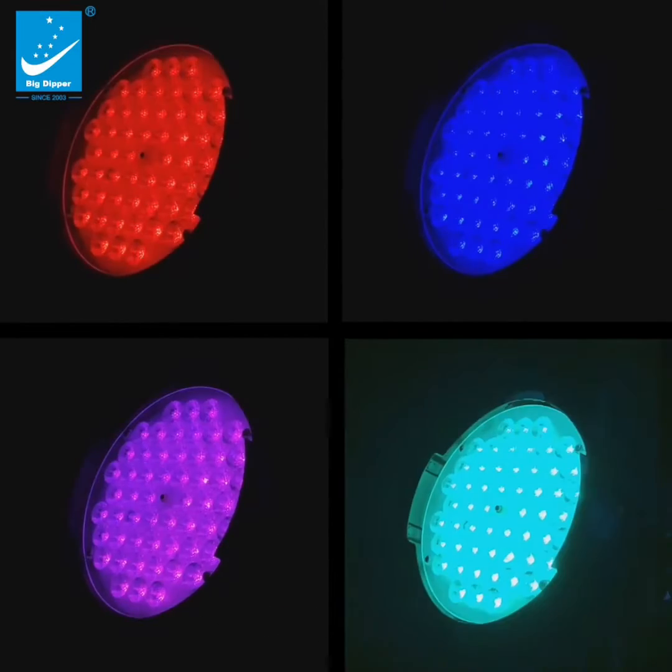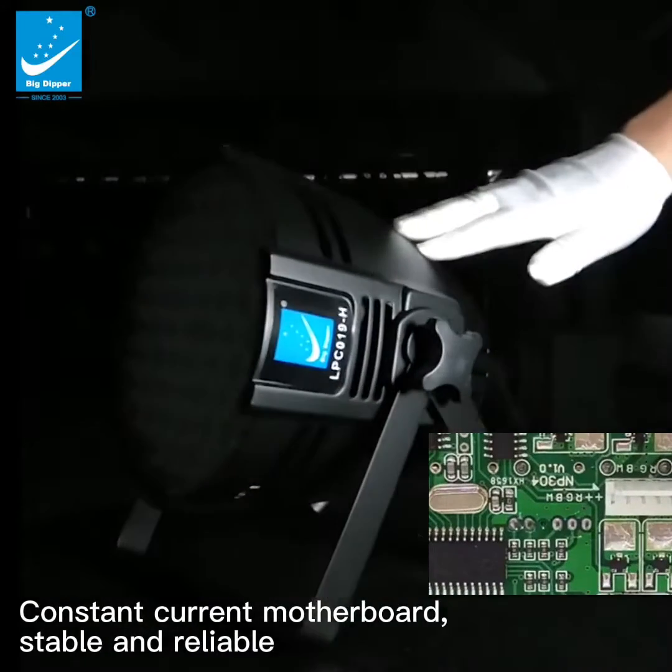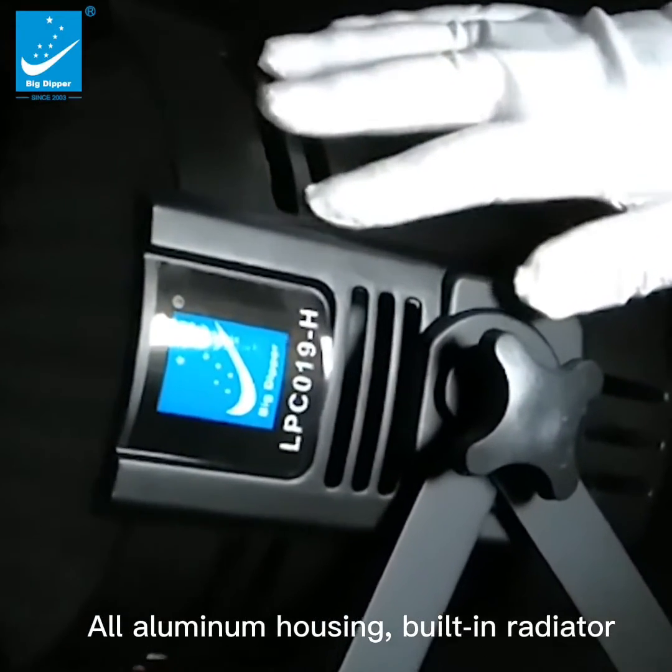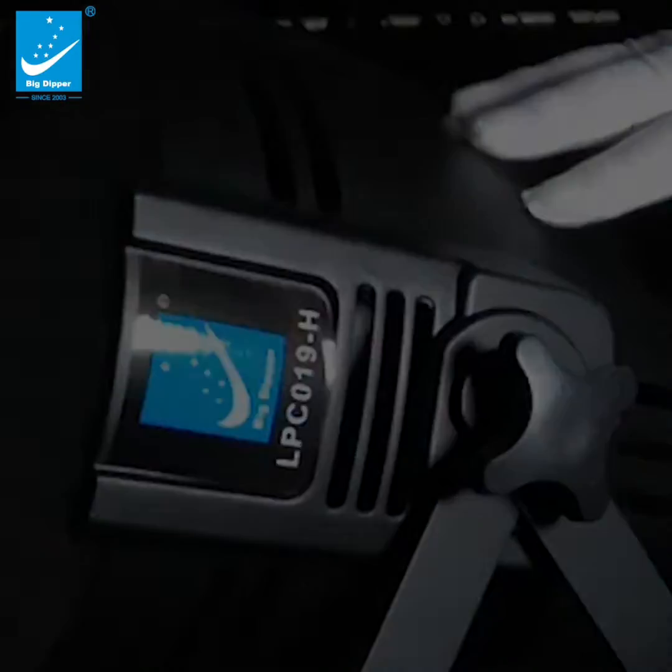Brightness is increased by at least 20%. The constant current motherboard is stable and reliable. All aluminum housing with a built-in radiator ensures fast heat dissipation.